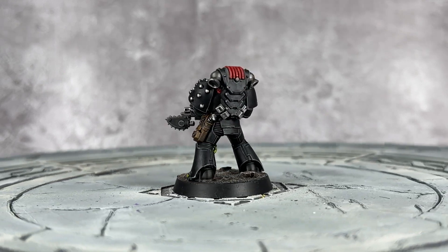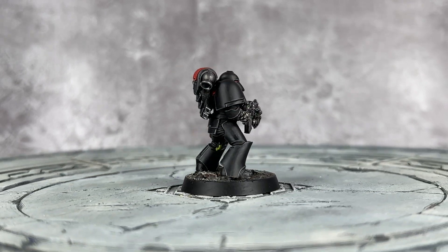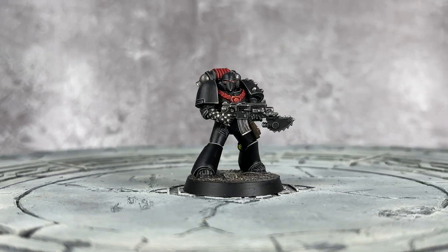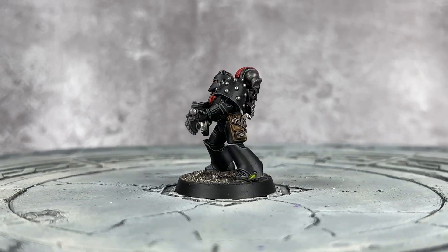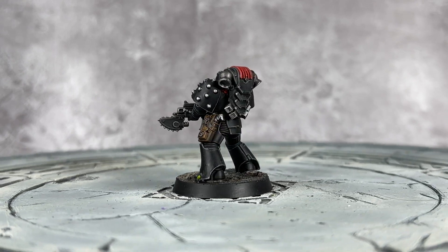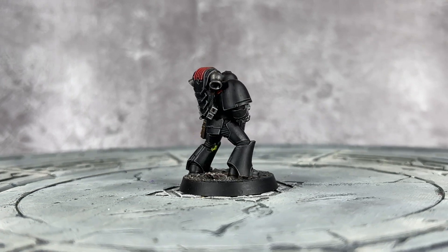And so here we have it — the first legion have fallen onto the channel. This is a really really fun scheme to do. It's always fun to capture the retro Dark Angels in their black armor before they added the green — well, some of them are adding the green right now. But here they are, the loyalists — or are they the traitors? Not really, these are loyalist Dark Angels.